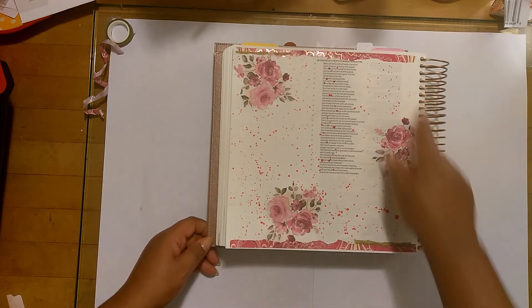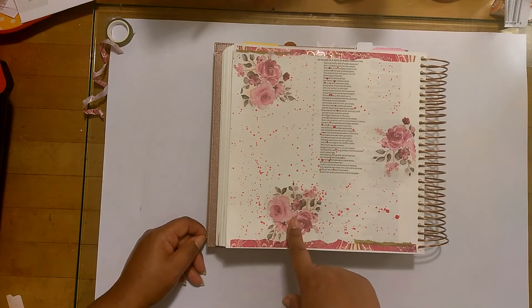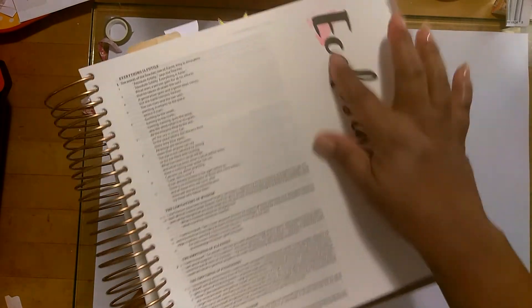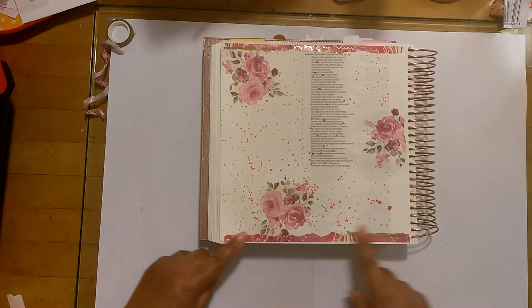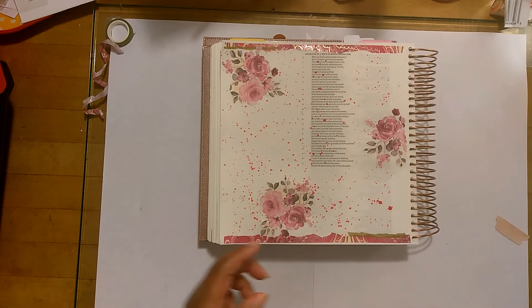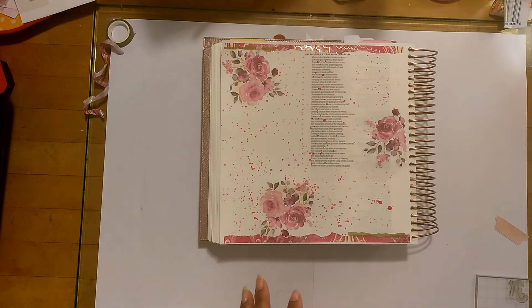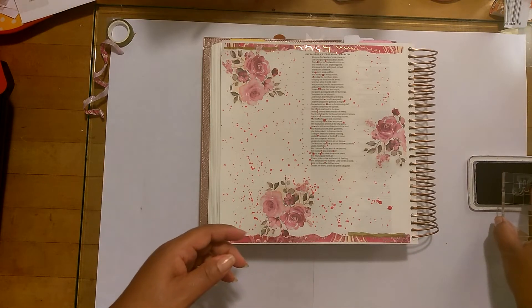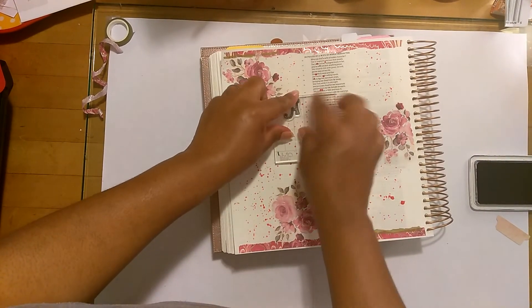So you guys saw what I did here. I put some washi tape, a little bit of green at the top and the bottom, and I glued down these roses. I splattered it with that pink distress spray — I got a little bit of that on my Ecclesiastes over here, I don't know what I'm going to end up doing about that. I put the roses down, put some washi tape down. Now I'm going to add my date, and the title I want to put down is 'a noble wife.'